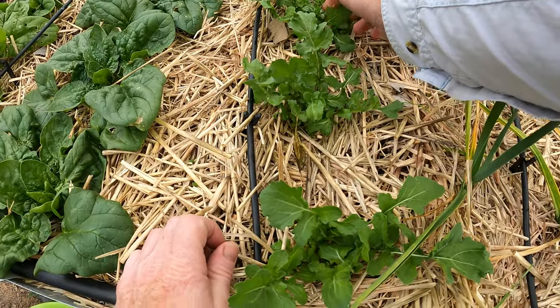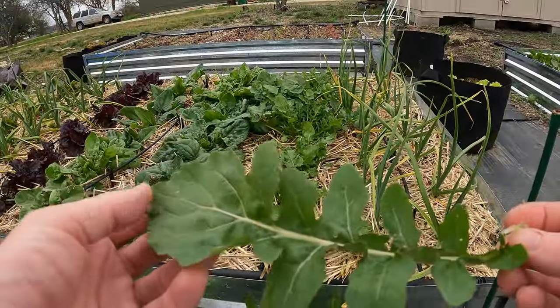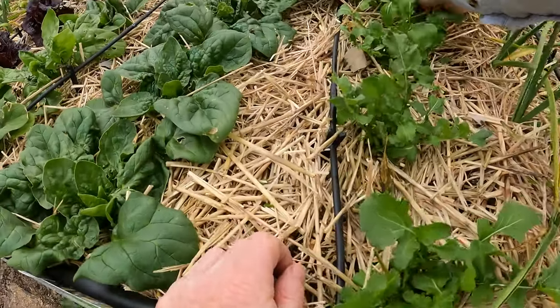It might be starting to bolt on me — I'm seeing a flower there. I'm going to pluck that flower off. We did have some warm weather right after a freeze, so that could have been what caused it.